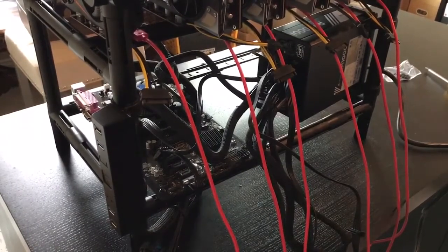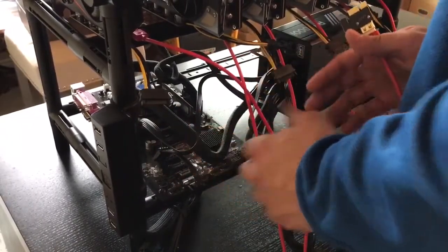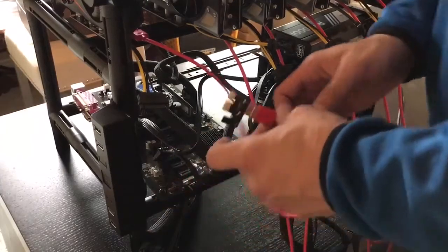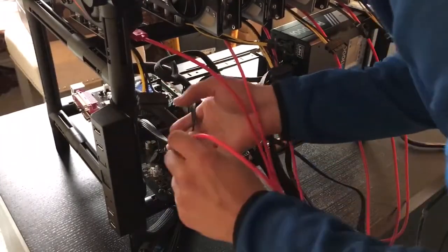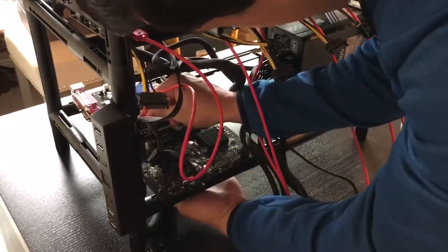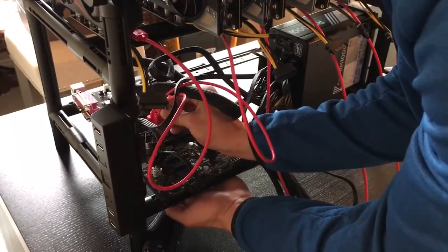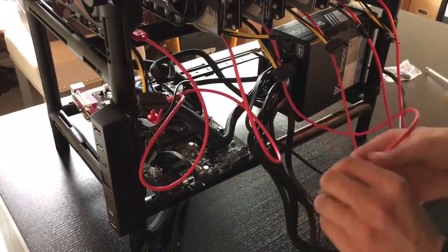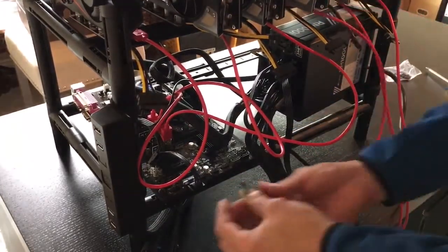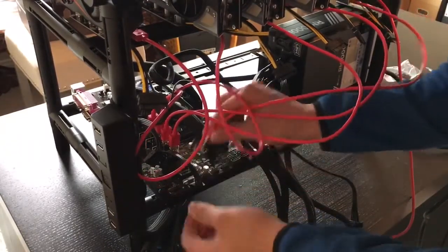Now you're going to take these and place them up front — it's going to go the farthest. If we're looking at the rig like this, the farthest one is going to be number one, and the closest one nearest to you is going to be six: one, two, three, four, five, six. So I'm going to go over here and go over these wires. Take number two.